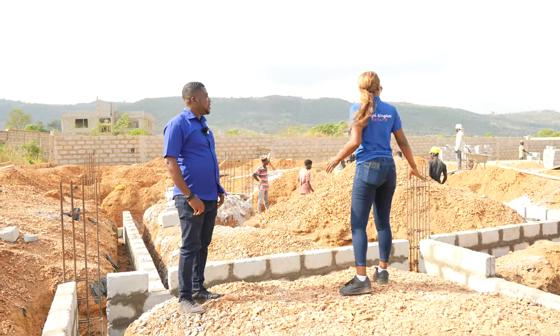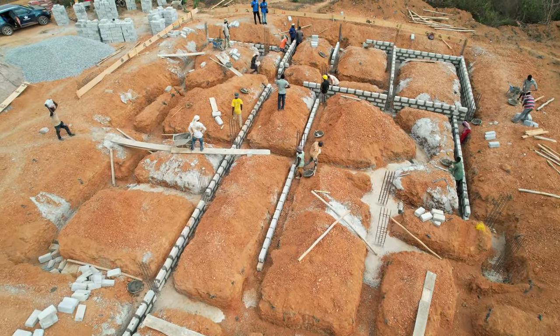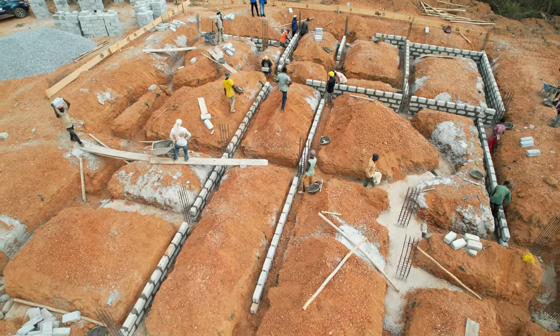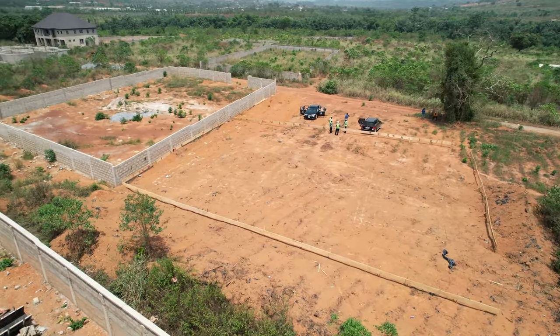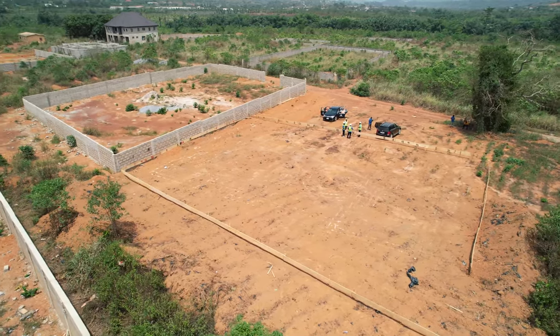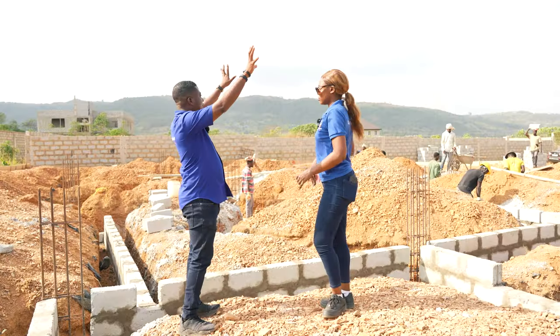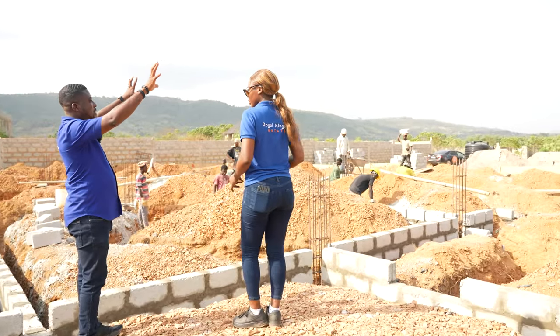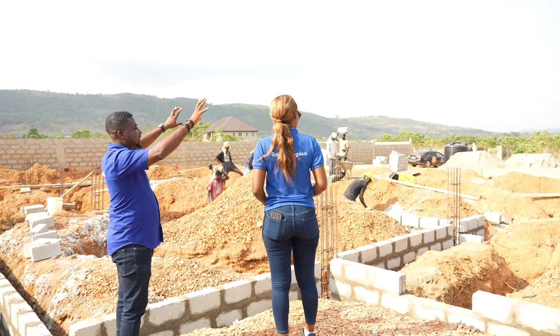Is this two plots? Yes, two plots. The orientation is that we have a road at the back and a road at the front as well. This particular client is facing this part of the estate, and that's where the sun will rise from every morning.